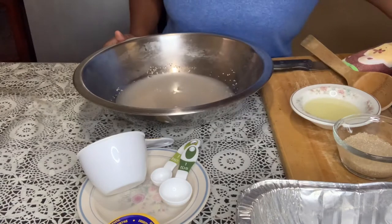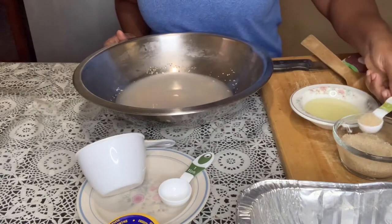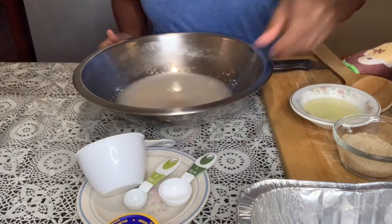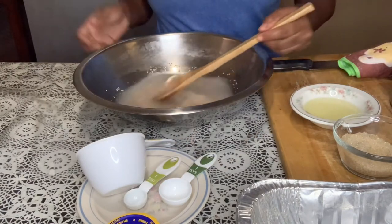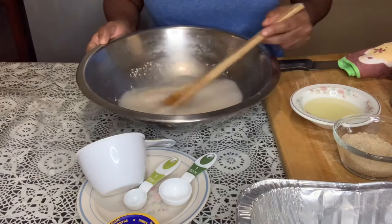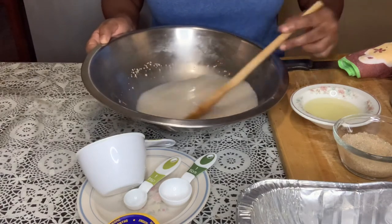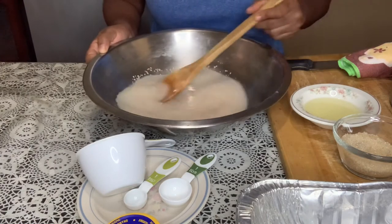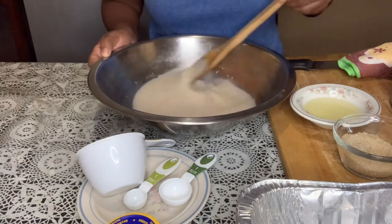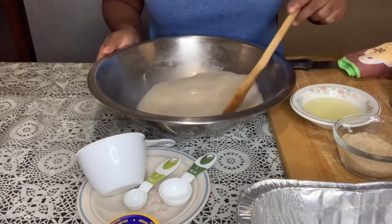We're also going to add a pinch of sugar, or maybe just a teaspoon of sugar, and mix that in. This step is called proofing the yeast — the sugar is supposed to help the yeast activate. We're going to let this stand for five to ten minutes and then we'll get started on our dough.